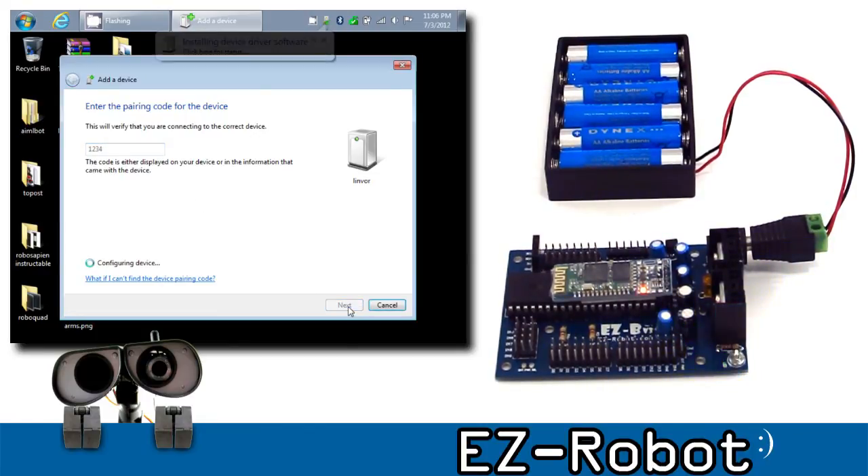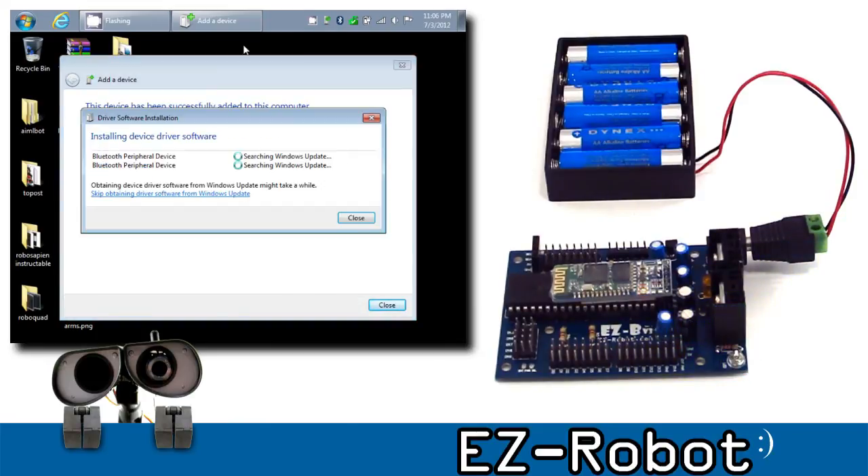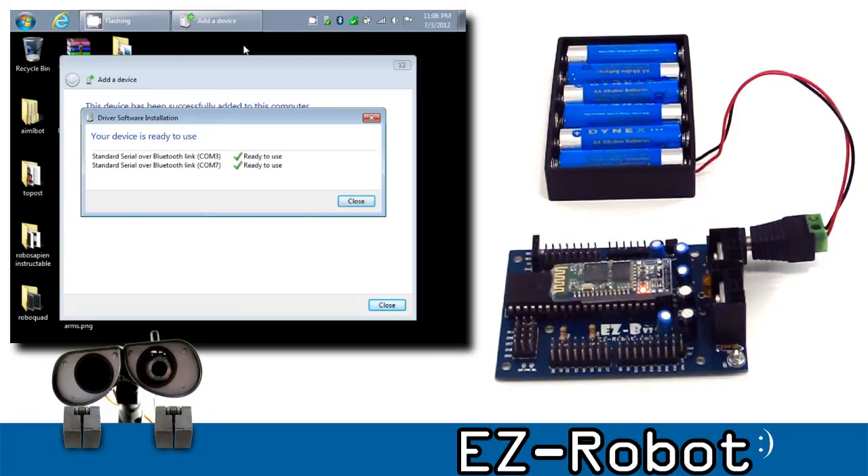Choose Next. A little balloon pop-up is going to show you the communication ports that were detected. Two ports are going to be detected. The lower of the two is the port you're going to connect to with the firmware and the EZ-Builder software.